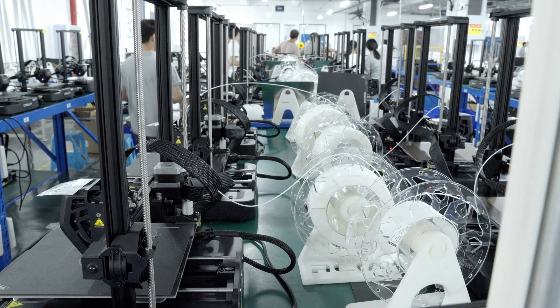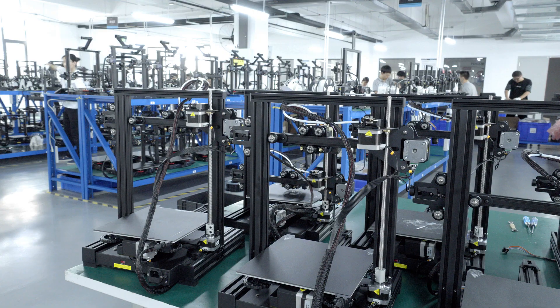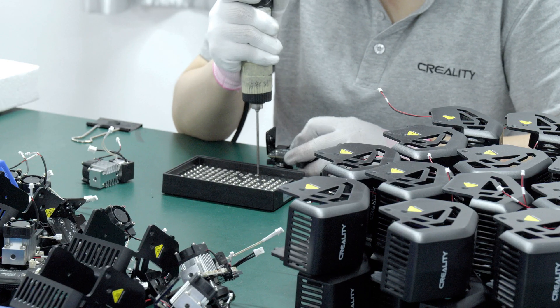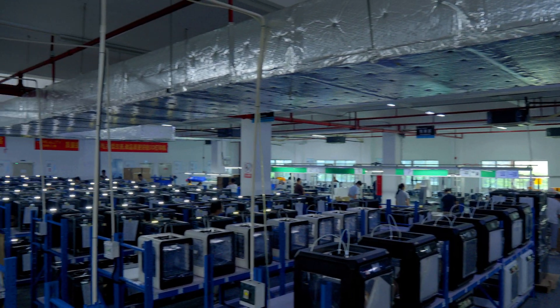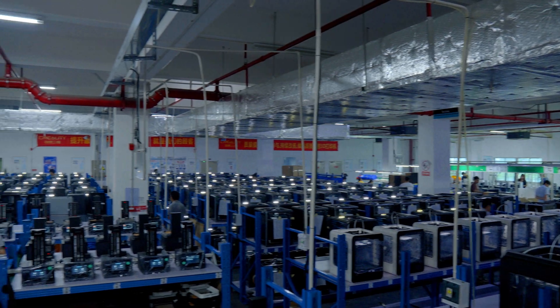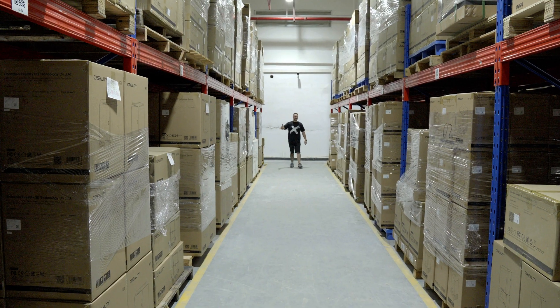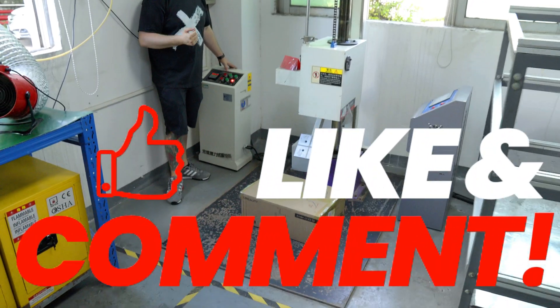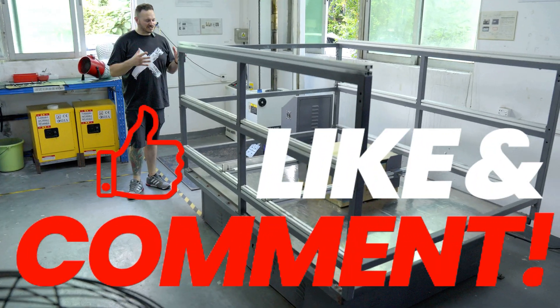Before I start the video today, I wanted to let you know that we've got lots of content coming up looking at various processes at Creality — interviews with the CEO, seeing how things are made in China — as I've been given full access to several of Creality's buildings. For the very first time, I can show you what's really going on behind one of the most recognised 3D printing brands in the world. So make sure you like and subscribe and let's get straight into this video.